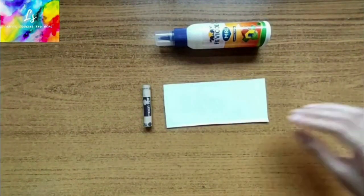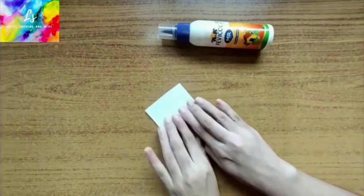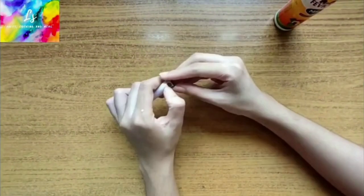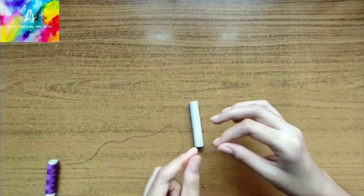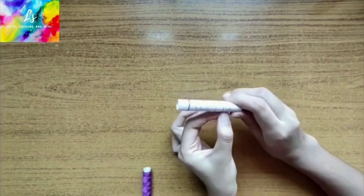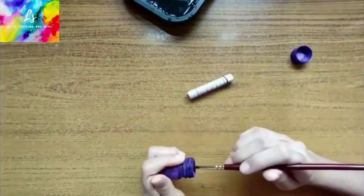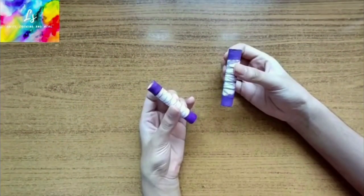To make the spool decoration, we need a used spool of thread, glue, and paper. Roll the paper around the used spool of thread and stick it with glue. After sticking, remove the used spool of thread. Make a criss-cross pattern with the thread of your choice and stick it with glue to secure it. Paint the ends of the spool the same color as the thread. We have to make 19 of these.